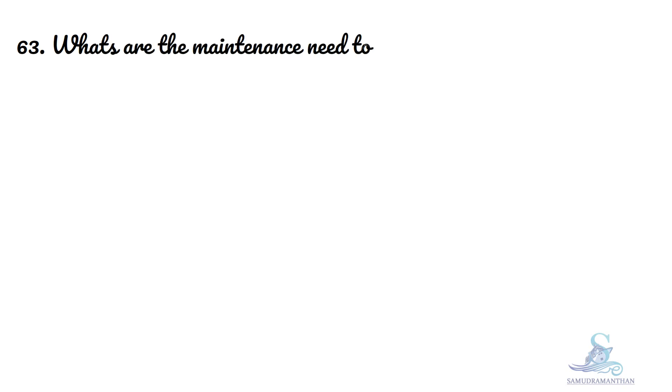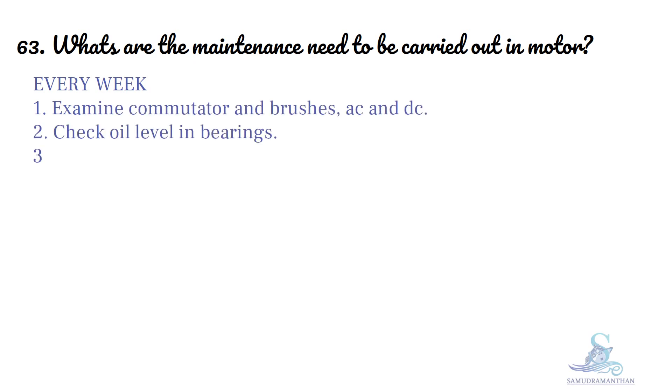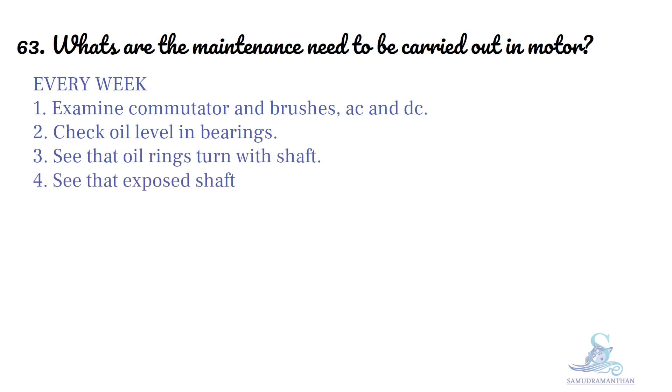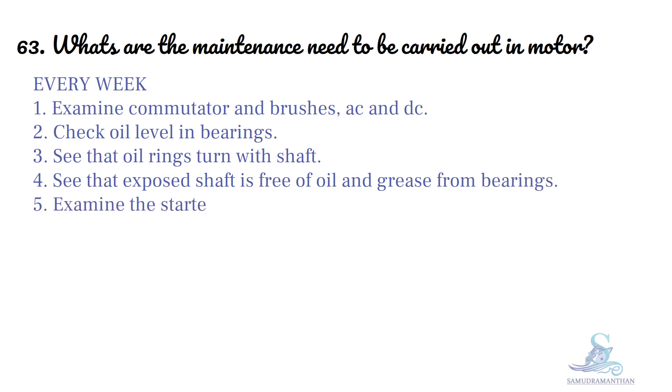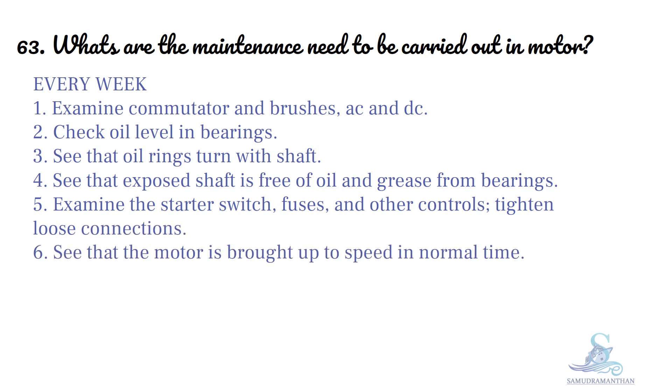What are the maintenance needs to be carried out in a motor? Every week: examine commutator and brushes (AC and DC), check oil levels in bearing, see that oil rings turn with shaft, see that exposed shaft is free of oil and grease from bearings, examine the starter switch, switches and other controls, tighten loose connections, and see that the motor is brought up to speed in normal time.